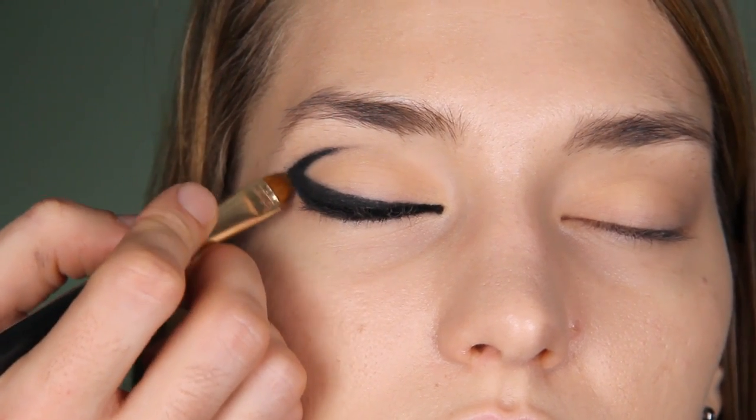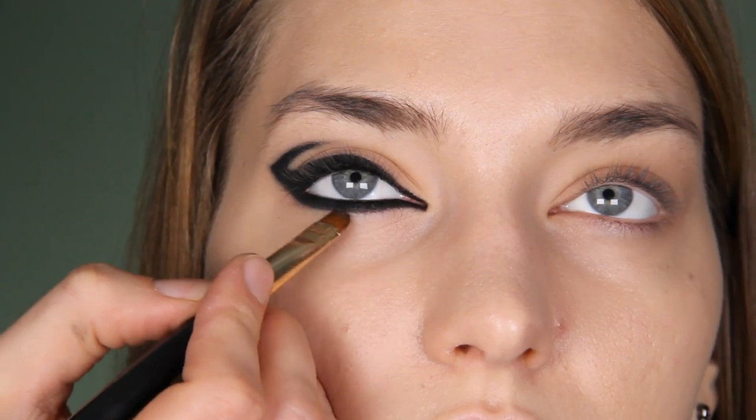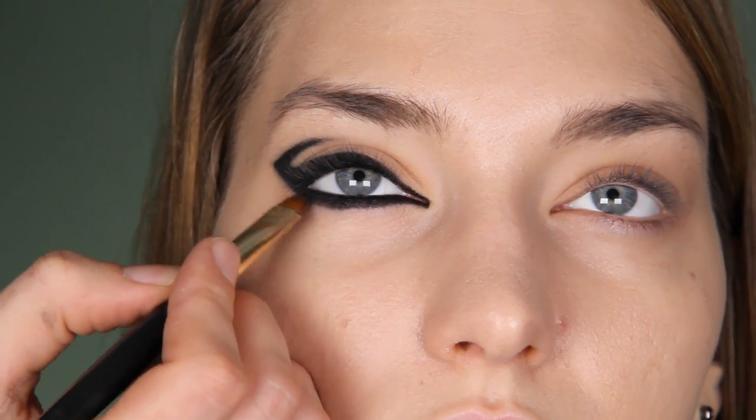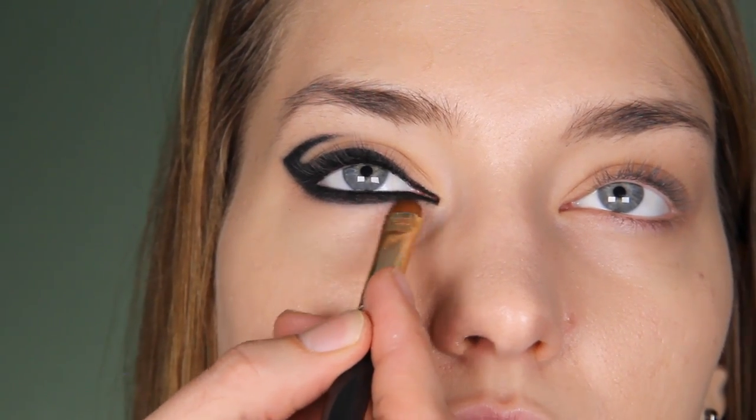You just go over the line and it makes it really nice and soft. It needs to be a waterproof pencil. We applied waterproof because now this won't travel on the face — you can be out a whole night and you look great.